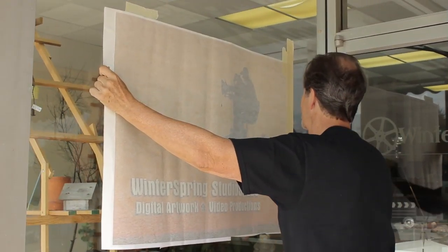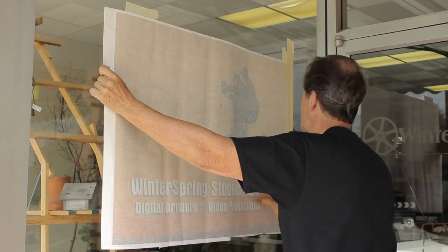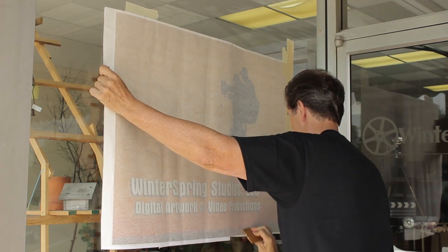For fleet graphics, vinyls with a repositional adhesive are essential. These adhesives allow you to snap a graphic off of the surface without deforming or destroying the vinyl. When applying large format graphics, heavyweight application paper is the choice of professional decal applicators.